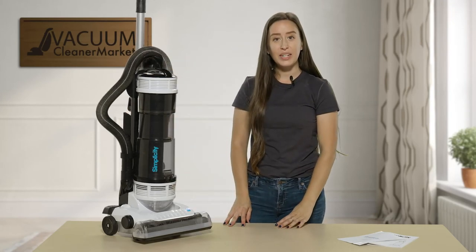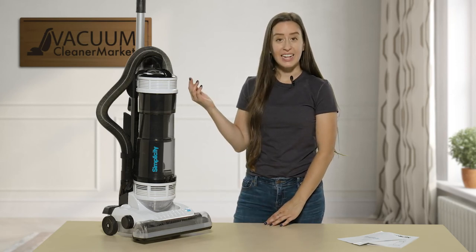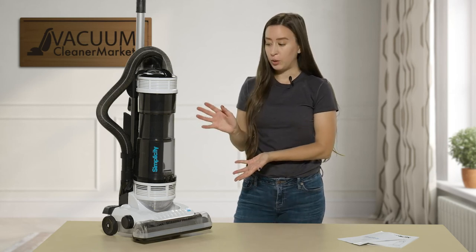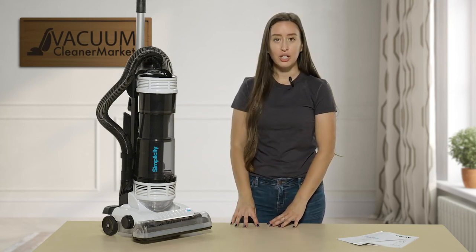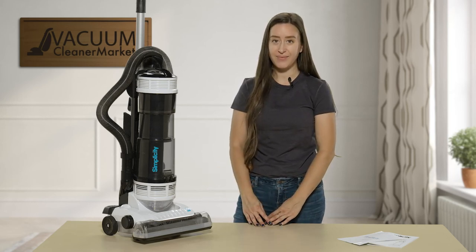This is the S20 Pet by Simplicity — a corded but bagless upright vacuum cleaner. Make sure you are washing those filters regularly and replacing them every 9 to 12 months. I'm Lauren with Vacuum Cleaner Market. Happy vacuuming!